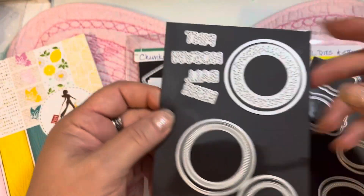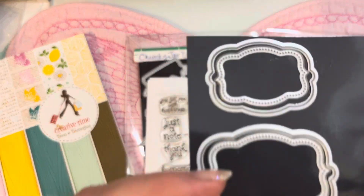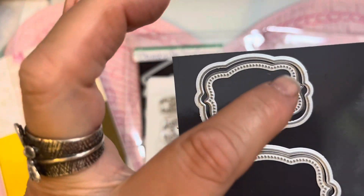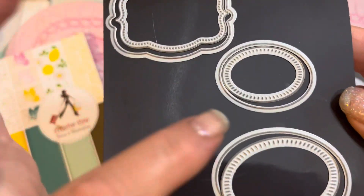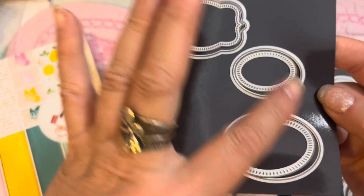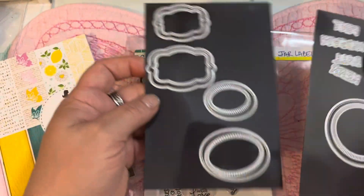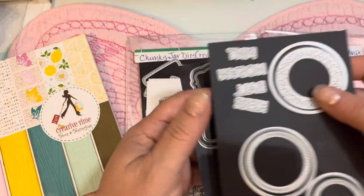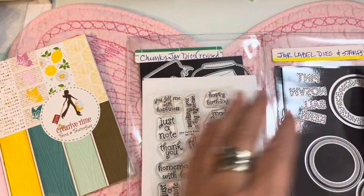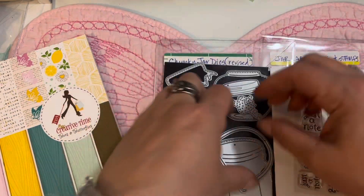The other labels include dotted ones with a layering piece, and the same design in ovals, each with a back layer. It's just a beautiful, useful jar label set you can use for so many different things. I think Emma did a wonderful job on these. That's all the products I'm showcasing today for day three of sneaky peeks for My Creative Time's 134th edition release.